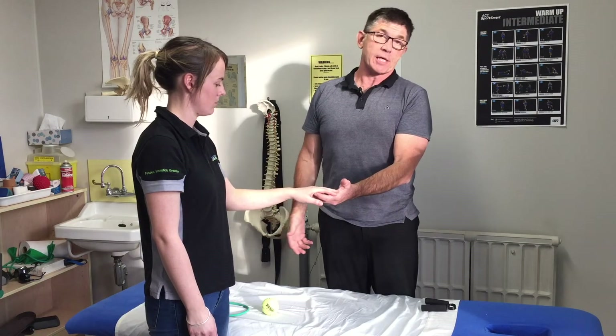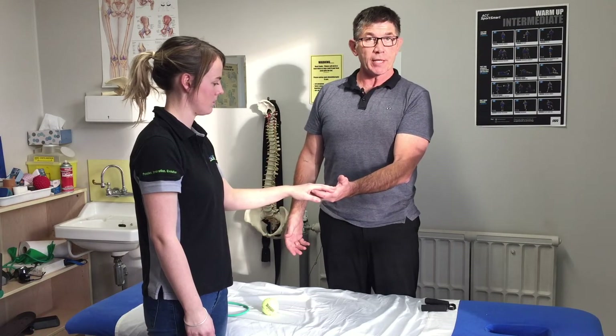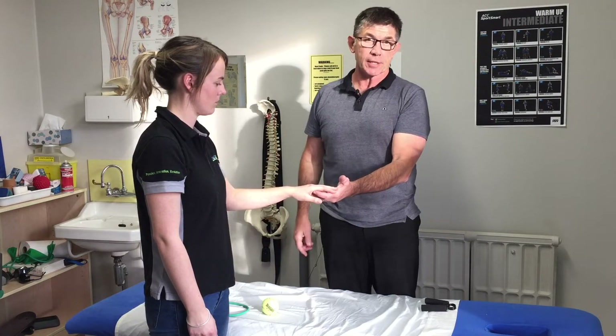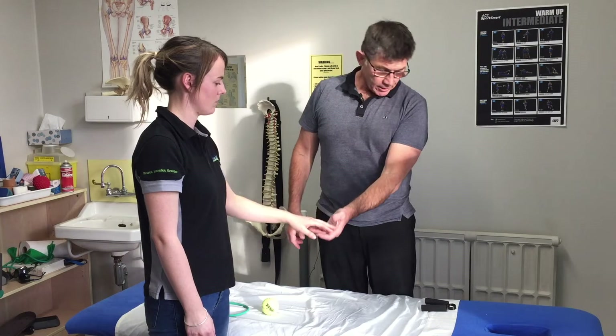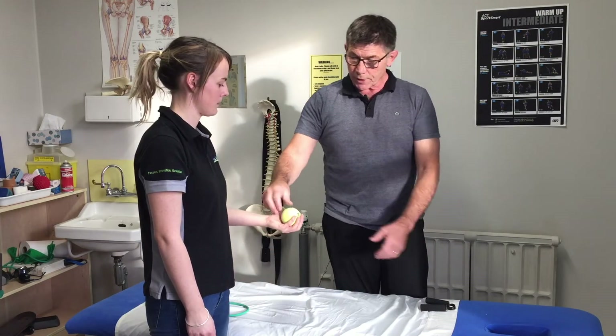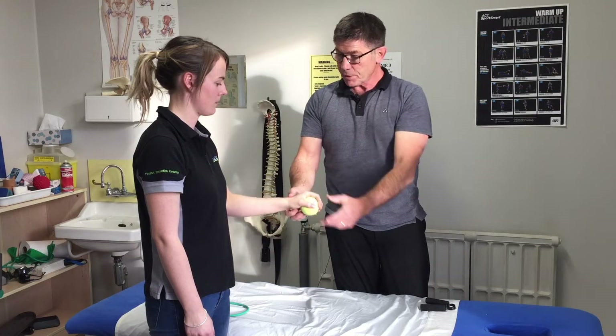A really simple way to get prepared is to start getting the muscle strong a few weeks beforehand and start to strengthen up the tendons and joints around that area. A really simple one — you can do it with just a tennis ball. Before you go to bed at night,